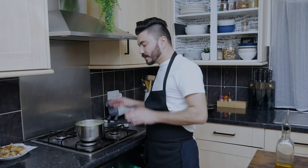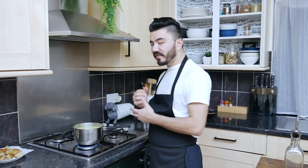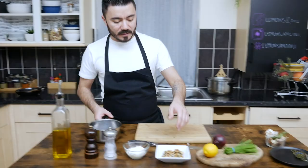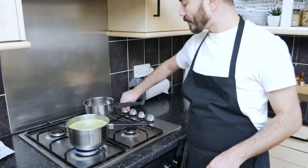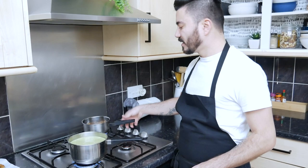Now we almost have the final product. We're gonna turn the gas on at a very low heat to reduce the soup a bit more and get it a little thicker. Meantime, we're gonna organize our seeds and walnuts for a nice garnish. I have a mixture of sunflower seeds, pumpkin seeds, and walnuts. Just add them in a pan, turn on the gas — just a few minutes to get them a bit roasted and get that nice smell of toasted seeds.